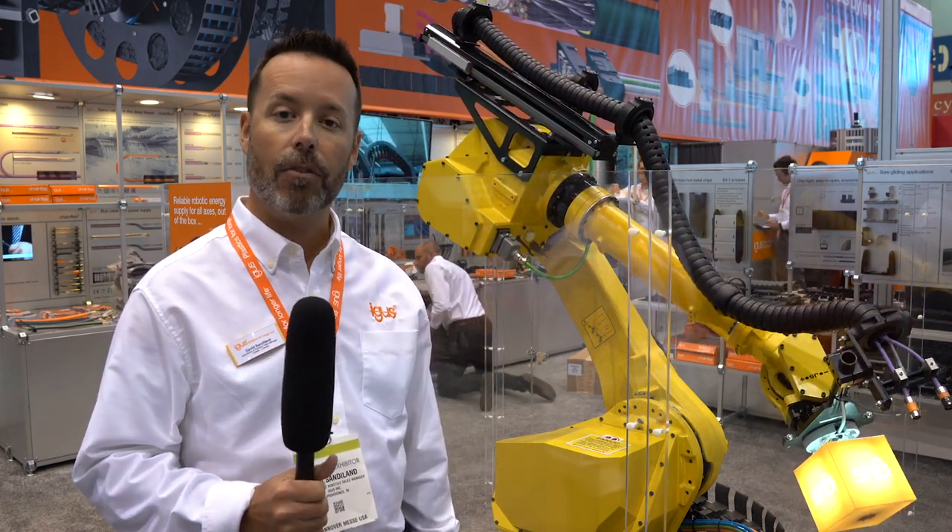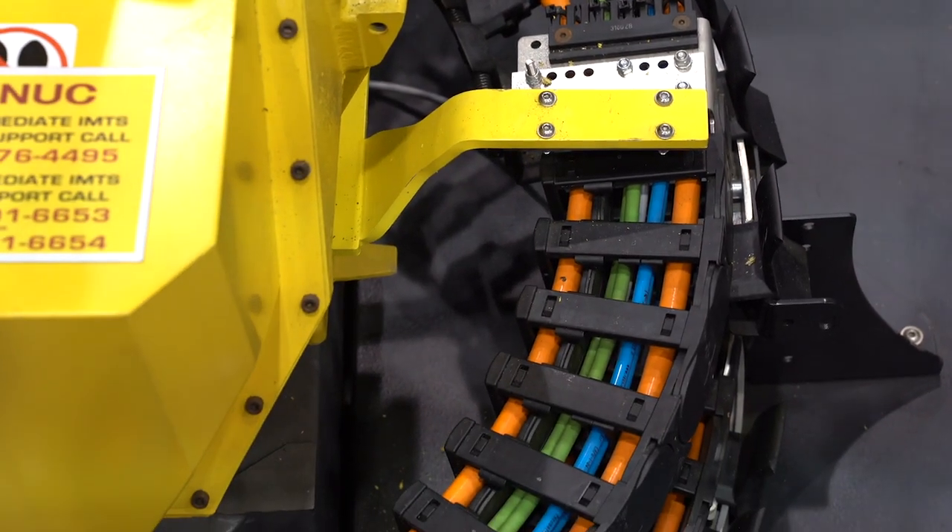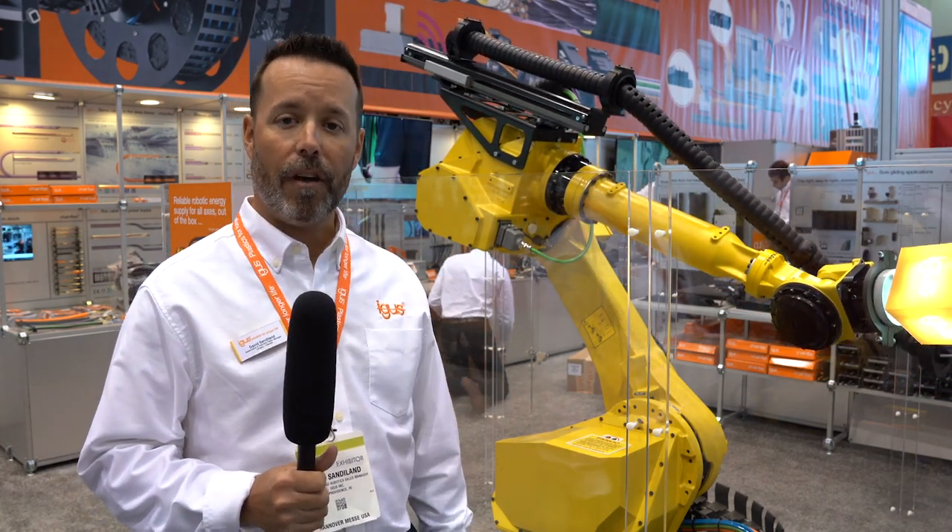The open version allows you to insert and remove cables very easily. At the base of the robot we are showing a twister chain, good for 540 degrees of rotation. It can be used for any robot in the industry, and we have a variety of sizes available.